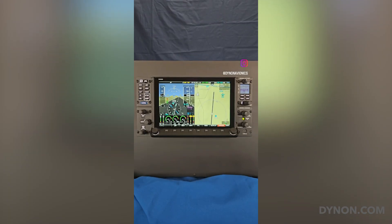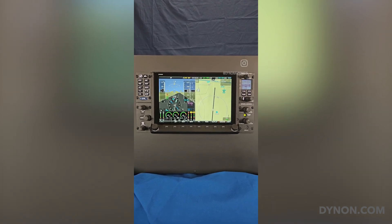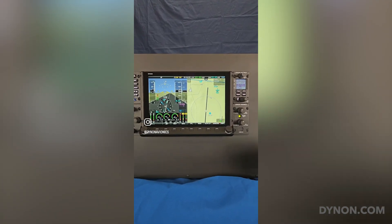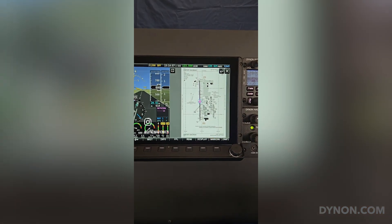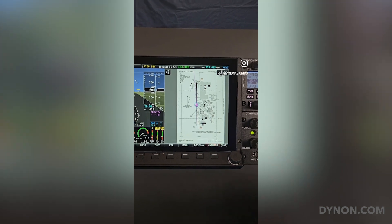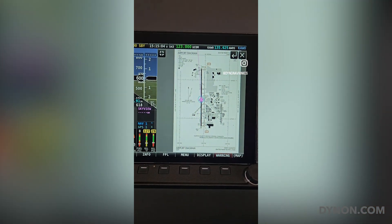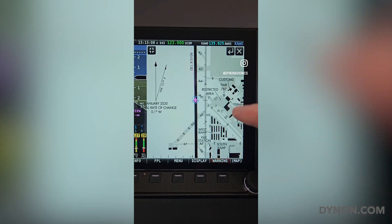Let's say you've just landed at an unfamiliar airport. If you have airport charts and data from one of Dynon's source partners, you can simply push and hold the knob that is designated for the map page, and the airport chart will appear on the map screen. Your aircraft location will even be geo-synced on the airport diagram so that you know exactly where you are. You can then zoom or pan, just like you do on maps.